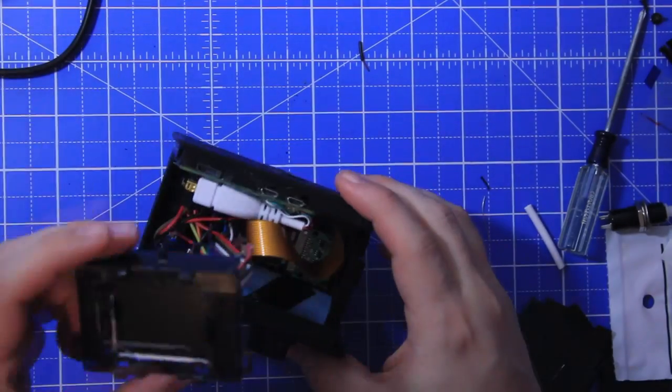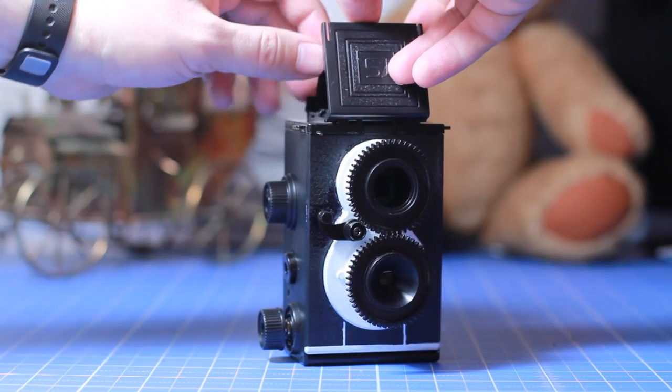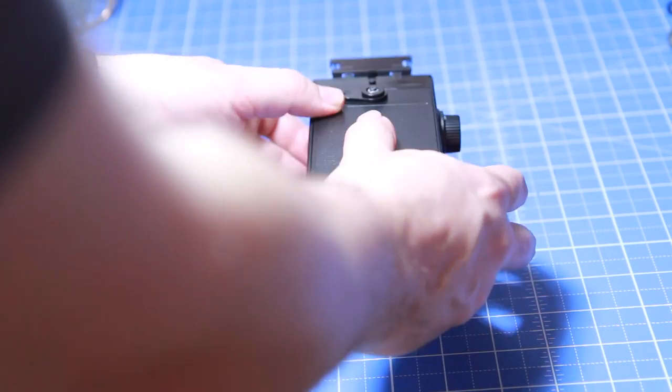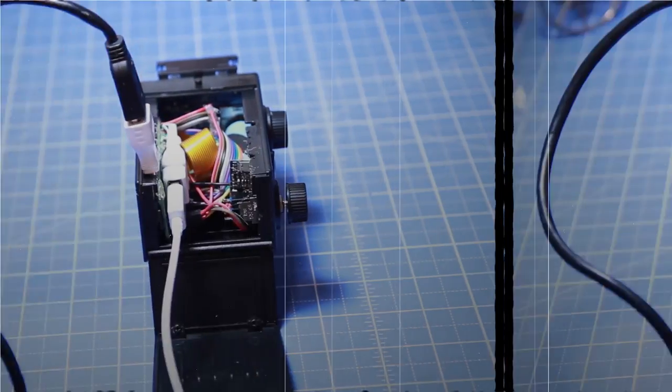Now we can hot glue everything into place and fit it all together. From the outside it still looks like a nice vintage camera, minus my terrible paint job, but opening up the back will give you access to use the Pi as normal — connecting a USB hub and a monitor and whatever else you need. But at the moment it's nothing more than a glorified Raspberry Pi case. Now we need to add some camera functionality.